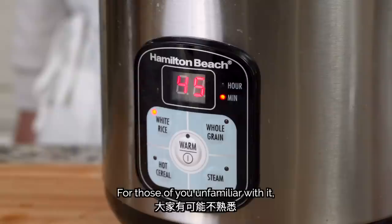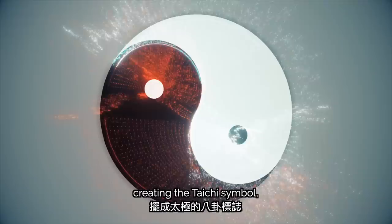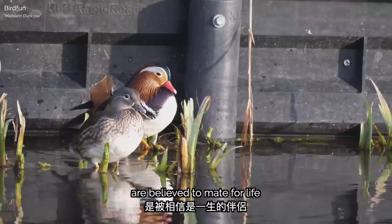Yin yang fried rice is a classic Cantonese dish created in Hong Kong. The English name, yin yang, refers to the beautiful presentation of the red and white sauces creating the Tai Chi symbol, representing the duality of yin and yang. The Cantonese name is yin yang taofan, and while the words sound similar, they actually refer to Mandarin ducks. In Chinese culture, Mandarin ducks are believed to mate for life and represent marital bliss and fidelity — one translation is lovers' fried rice.